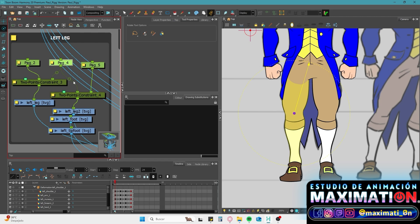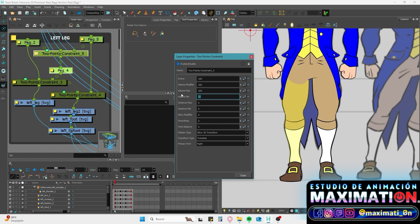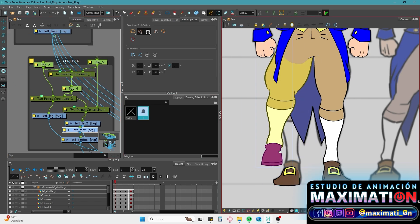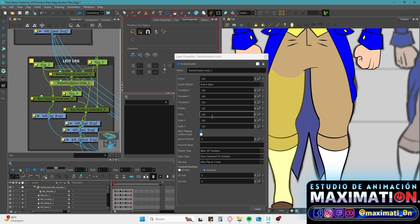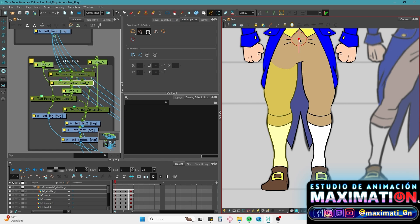We want that middle peg to also move under the influence of the side ones, so we're going to create another 2-point constraint for it. Let's change these values to 200 and 100. The last peg that we need to connect also already exists — it's the drawing that will control the entire extremity. To make the knee fold, we're going to need to create a transformation limit. Let's connect the transformation limit to the right node and change all these values to 0. Now if we press the button to show the controllers, or the command Shift F11, we're going to see a red pivot that allows us to choose the direction of the fold.